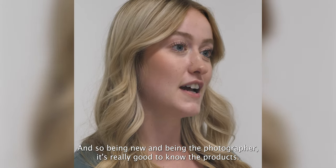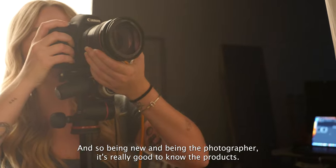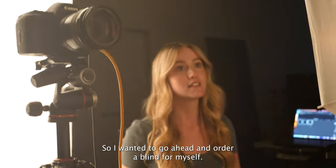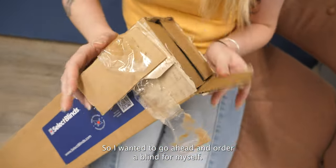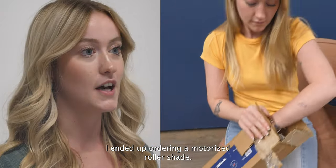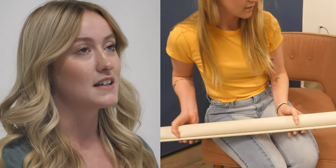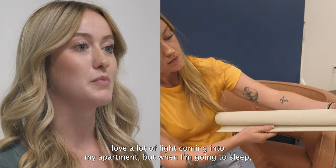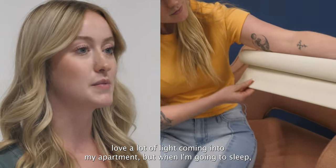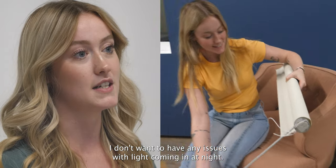I am the new photographer here, and so being new and being the photographer, it's really good to know the products. I wanted to go ahead and order a blind for myself. I ended up ordering the motorized roller shade. It's also light filtering, which is great because I love a lot of light coming into my apartment, but when I'm going to sleep I don't want to have any issues with light coming in at night.